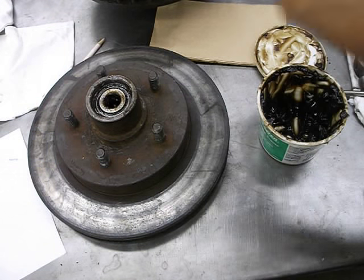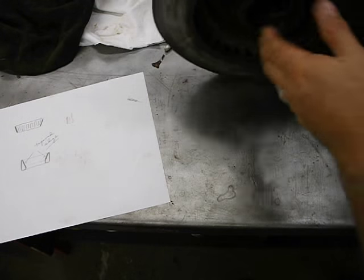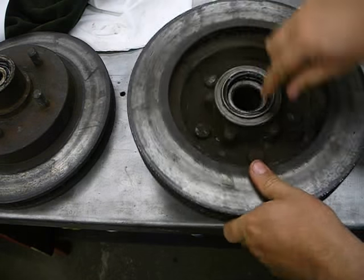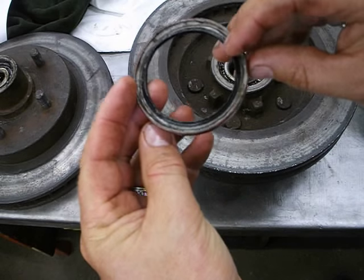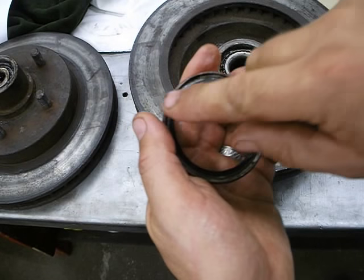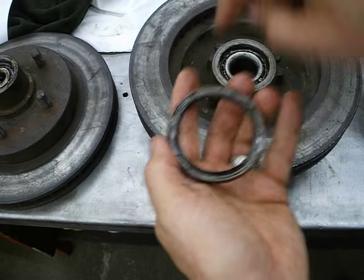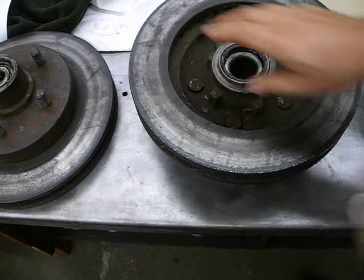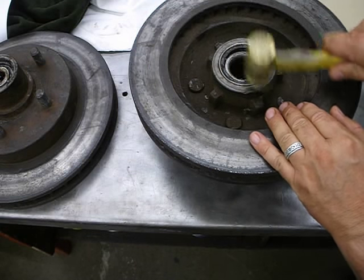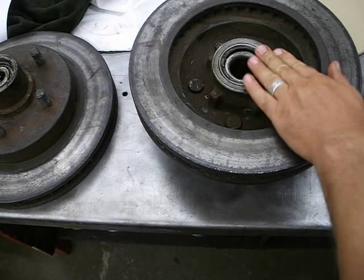I've already done the back bearing, but I want to show how to put in the seal properly. Make sure it's not backwards. The open end goes inwards into the hub; the closed end faces out. Just set it on top and tap it lightly back and forth until it's flush — don't push it in any further than flush. That's how you do that.